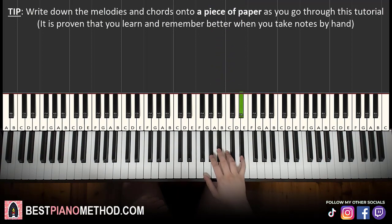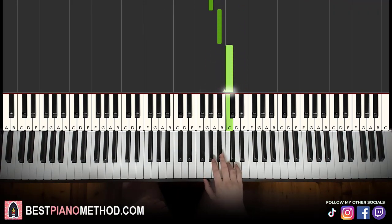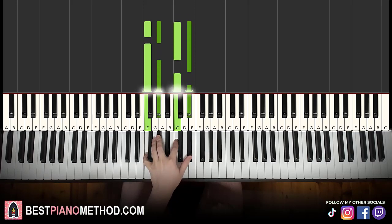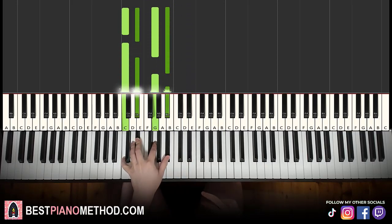Let's learn it again — it goes E flat down to B flat, A flat, B flat, C. That's it for the right hand. Left hand, two chords here. The two chords are F minor 7, which is F, A flat, C, E flat. Second chord is C minor 7, which is C, E flat, G, B flat.